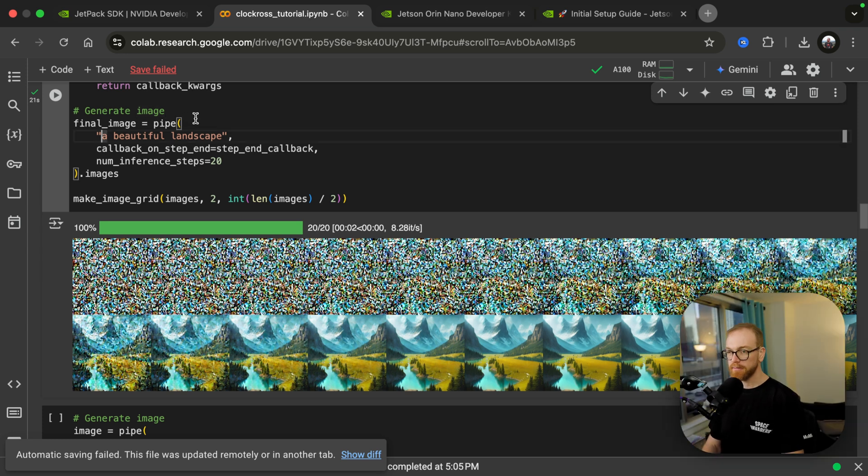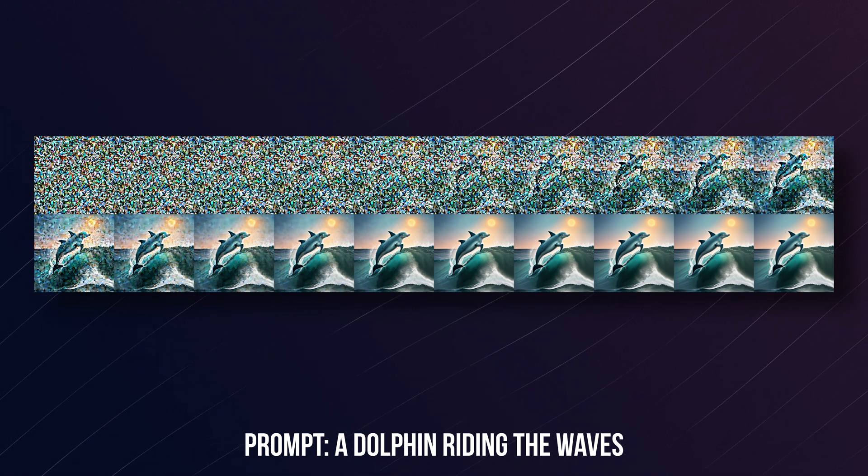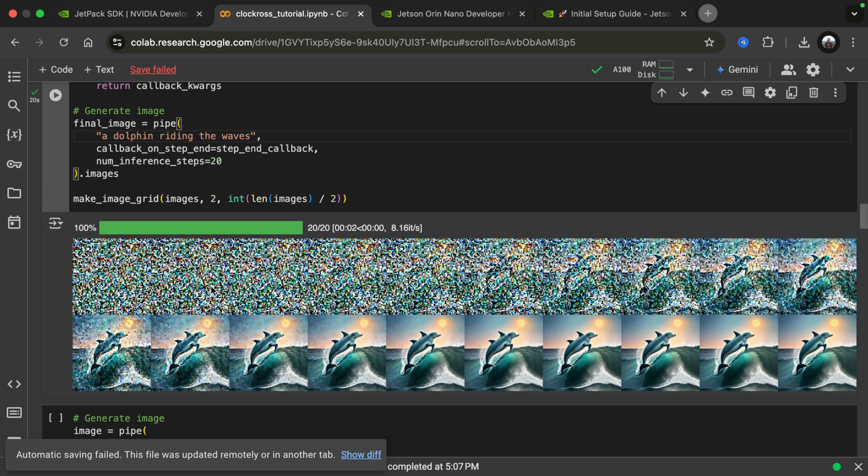Let's try this again. Here we have a dolphin riding the waves. Since we use an animated model — a model that was trained on animation images — that's why it generates an animated-style image here. Stable Diffusion has another whole set of tools for how to control the image generation, and that is called ControlNet.